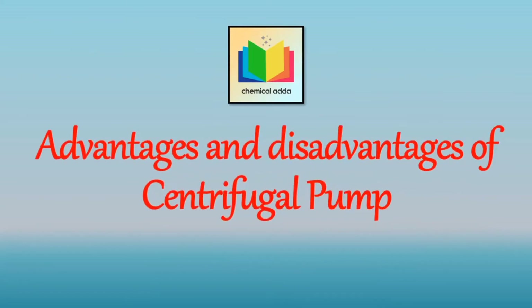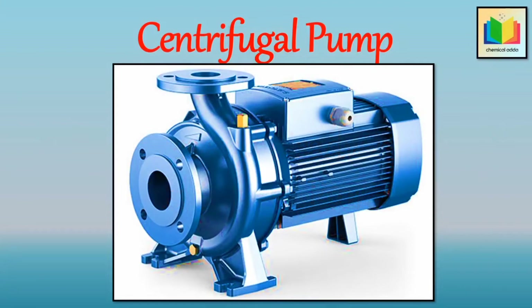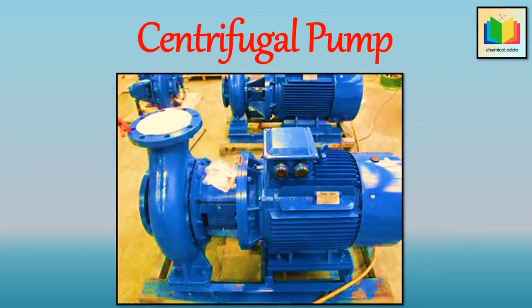Now let's see what are the advantages and disadvantages of the centrifugal pump. So centrifugal pump requires fewer parts, hence it is simple in construction. Then due to its simplicity of construction, it can be made in a wide range of materials. And due to its simplicity of design, its initial cost is low. Then as it operates at high speed, it can be coupled directly to an electric motor. Then centrifugal pump gives a steady delivery. The maintenance cost of the centrifugal pump is low compared to other pumps. Most of the time it does not get damaged even if the delivery line becomes blocked or the delivery valve is closed, provided the pump does not run in this condition for a prolonged period.